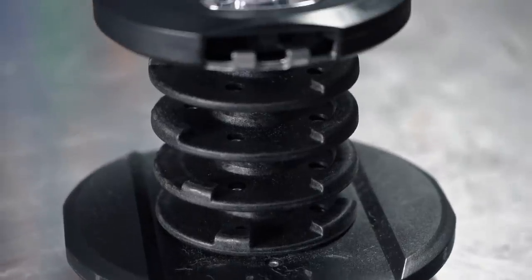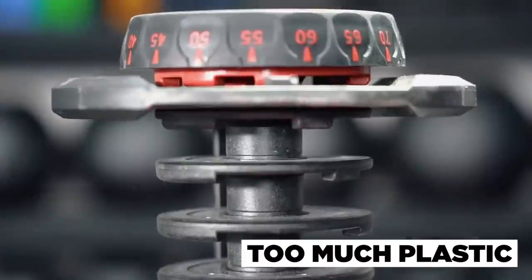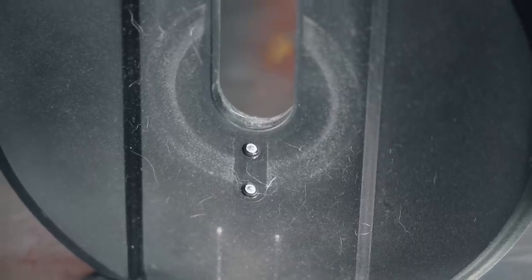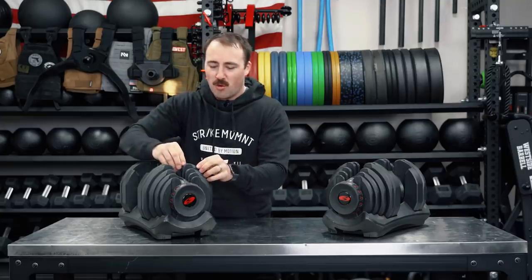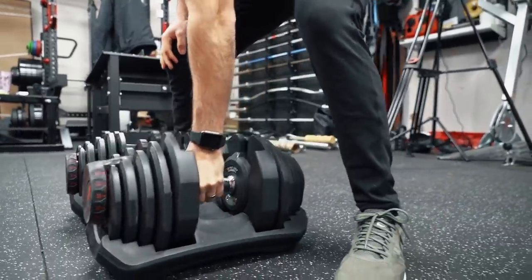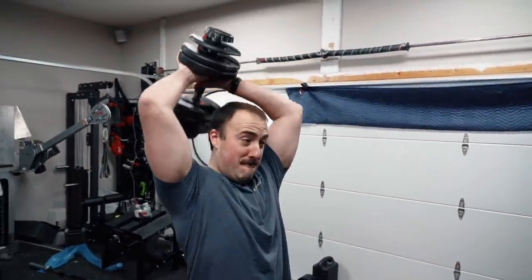Now let's get into some of the things I'm not the biggest fan of. First off, and this is for pretty much all Bowflex products — they use a lot of plastic. Some parts are nicer with rubber, like the dials, because it provides grip and a softer touch. But a lot of this is just cheaper plastic that ends up getting marred and scarred. They actually market it as a benefit that there's no weight clanging, but they're still clanging — it's just plastic clanging instead of metal.